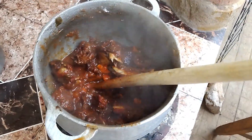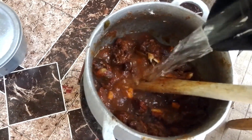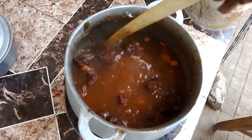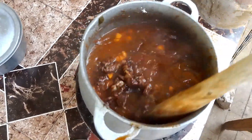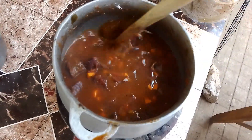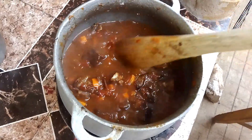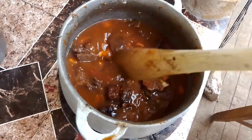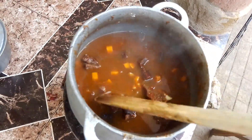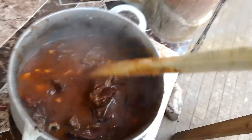At this point I need to add water. Remember, this beef has been cooking for some time now, so I don't need a lot of water — it's already three-quarters cooked. So this water will work for me. I'm going to boil it for exactly 45 minutes and it will be ready. Let's boil this for 45 minutes and then come back to cook our rice.